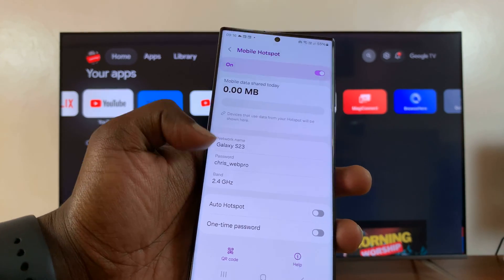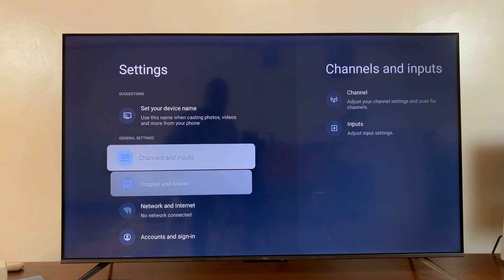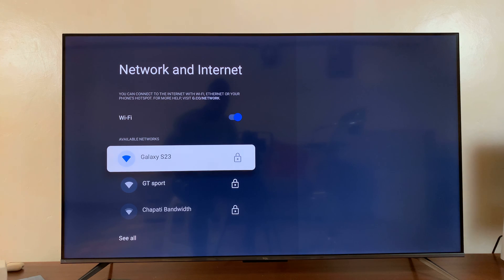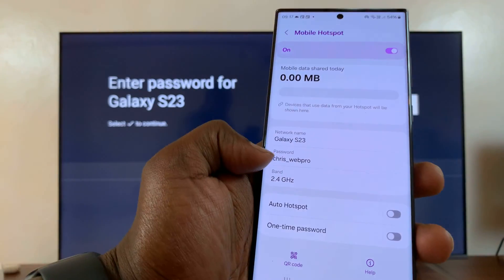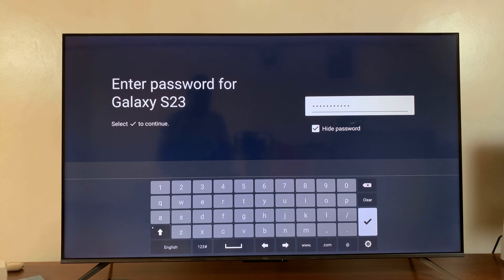With hotspot enabled and you've taken note of the username and password, just go to your TV's settings. Under Settings, go to Network and Internet, select that, and you can already see under available networks I do have my Android phone here. So I'll select it and then enter the hotspot password, type it in, and then press the enter button.